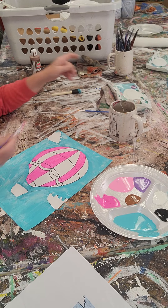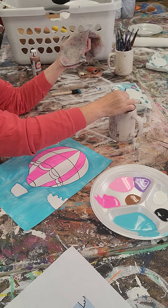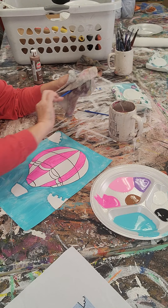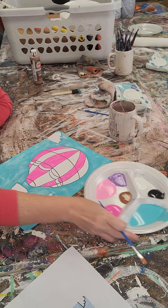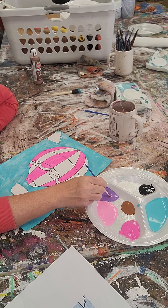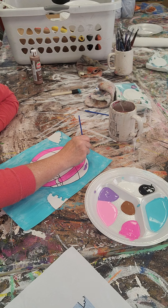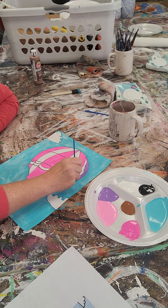Now that I have that done, I'm going to wash out my brush. I'm going to use my rag to dry the bristles on the brush. Now I'm going to go over to my purple, and this purple is going to go into my remaining slips. I'm going to come over here to this side and paint my purple.